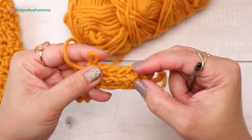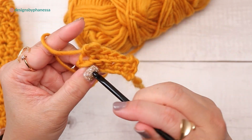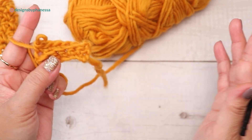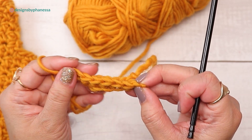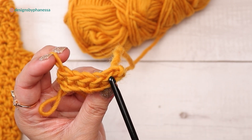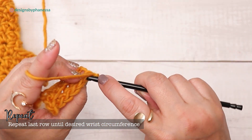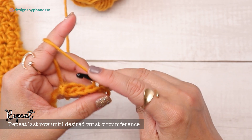If you're a beginner, make sure you count your stitches after every row because you can easily miss a stitch on the end or work too many, and your work will start getting bigger or smaller. Count your stitches every time you complete a row. Just repeat that row for as many rows as you want so that it fits around your wrist.